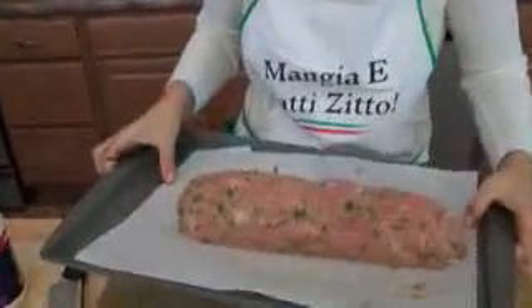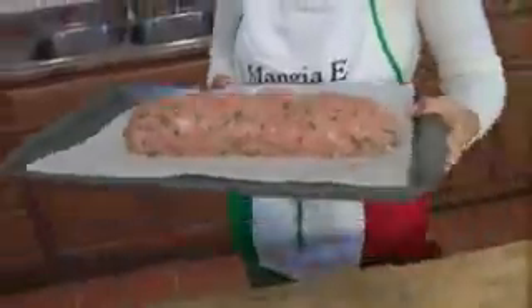Preheat your oven to 350 degrees so it's waiting for you. This is going to go in there for about 45 to 55 minutes, by which time it should be perfect. In she goes.